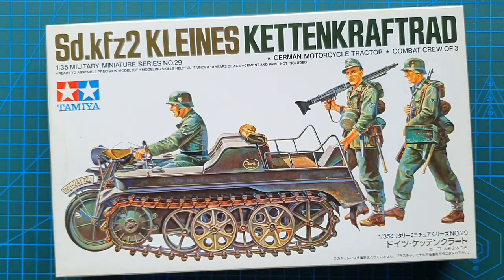And that's it — Tamiya's Sd.Kfz.2 Kleines Kettenkrad, kit number 35029, came out in 1988 and has been reissued as kit number 35377 in 2021. Hopefully the 2021 version has upgraded molds, especially for the figures, because this one looks almost exactly the same. Still a reasonable little kit — a nice weekend or beginner's kit with very simple construction that gives you a really nice little model. Thank you for your likes, comments, and subscriptions — until next time, take it easy.